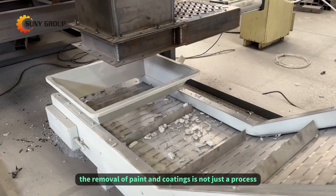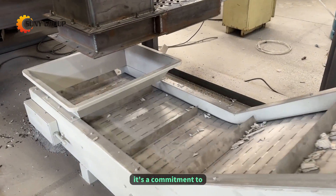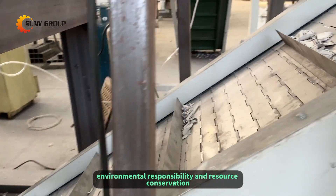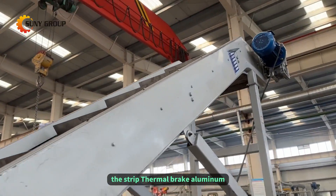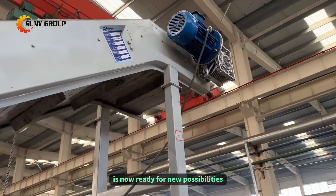The removal of paint and coatings is not just a process — it's a commitment to environmental responsibility and resource conservation. The stripped thermal brake aluminum is now ready for new possibilities.